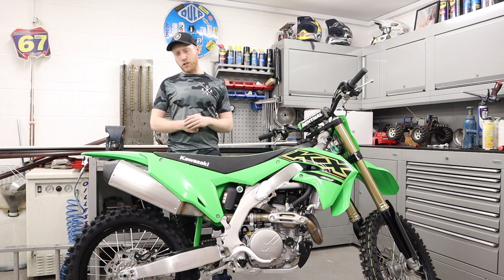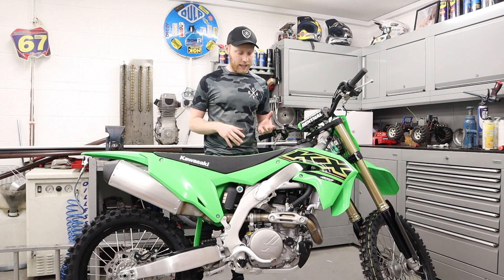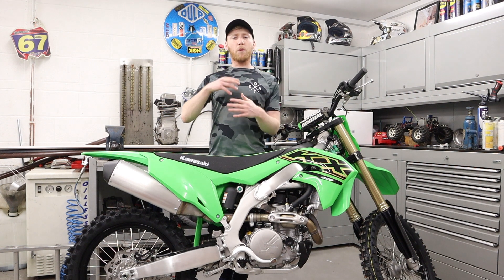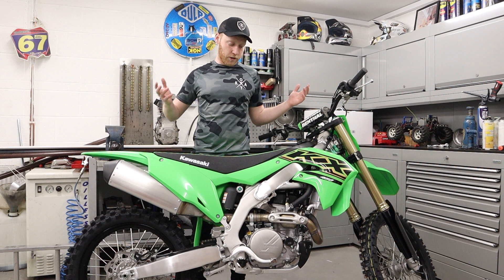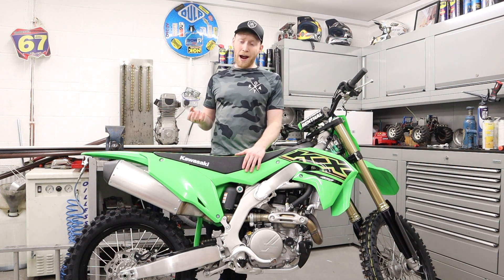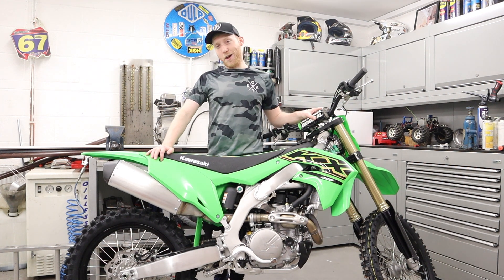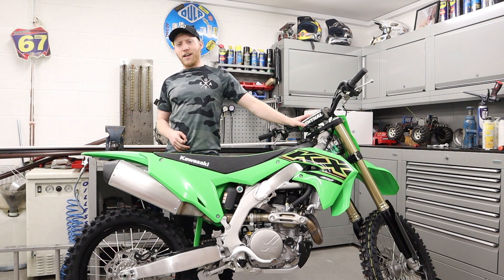Another thing I like about the KXF compared to my CRF450 2017 is the weight — this actually feels a lot lighter, and I know it is lighter. I'll get the figures down here for you. Being a lighter, smaller guy, I'm probably going to find that weight saving a big advantage. The bike also feels a little bit thinner as well. I'm looking forward to riding it and just seeing how much of a difference it's going to make to my riding. I bought it without riding it, so we're praying I feel better on this bike.